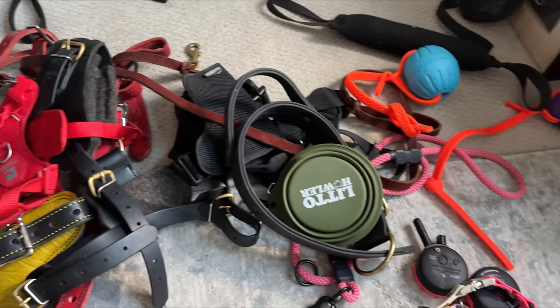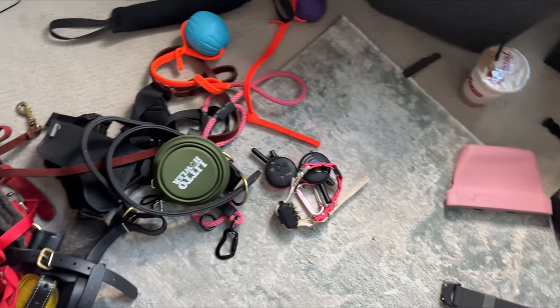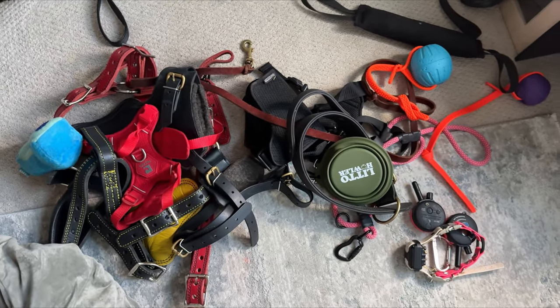So that's pretty much everything — all of the gear that fits in that giant Cotopaxi bag. Thank you guys so much for watching. Let me know down in the comments what other videos you want to see. I'm thinking about filming a dog mom car video so you can see what I keep in the car. If that sounds interesting, please like, comment, and subscribe, and I'll see you guys in the next one!